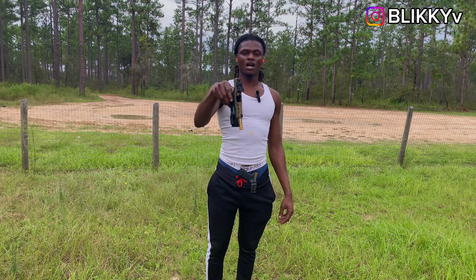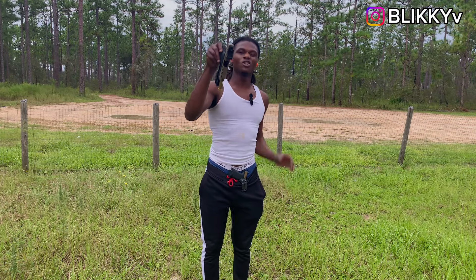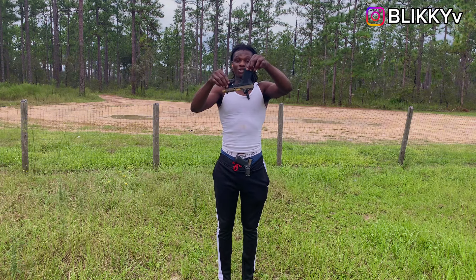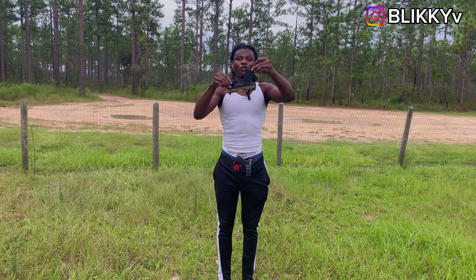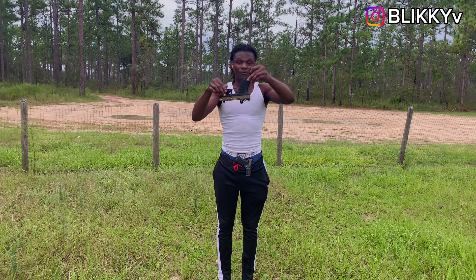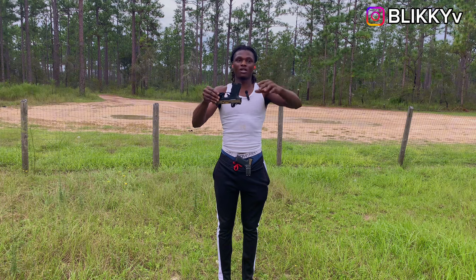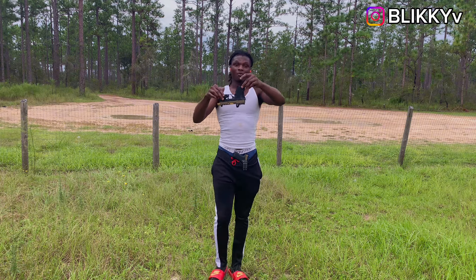Before I shoot again I want to do a quick drop test because it's supposed to be drop-proof — hopefully it doesn't crack or lose zero. We've also got a bigger target, more of a body silhouette, at pretty much the same distance. Let's see — y'all boys wish me luck.